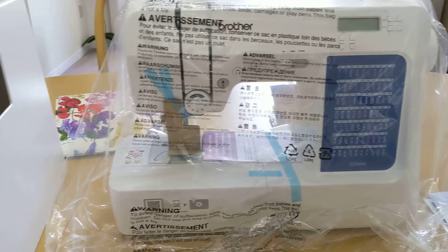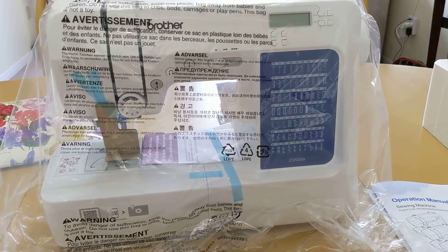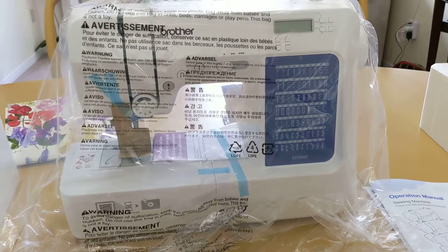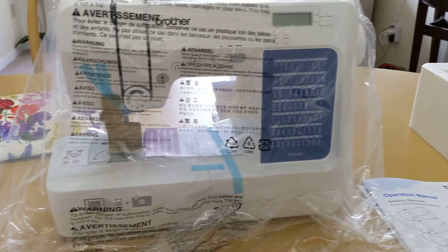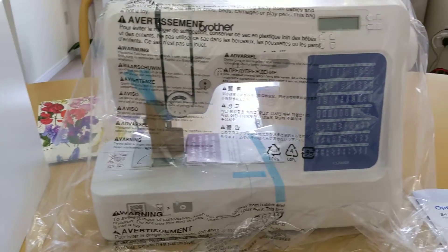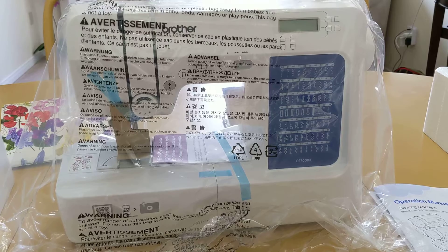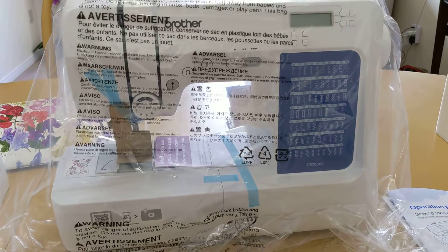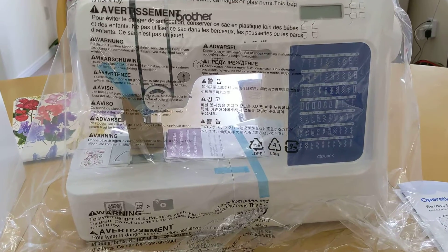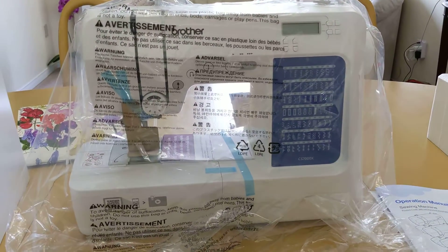I've been doing a lot of research in the last couple of months, and I've decided to go for the Brother CS7000X. As you can see, it's still unboxed at the moment, and I'm pretty excited to use it. In a future video I can give you my review of this sewing machine. I just wanted to show you that I got a brand new one — this is what it looks like initially.